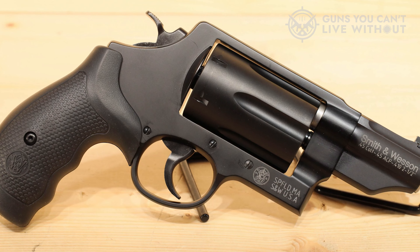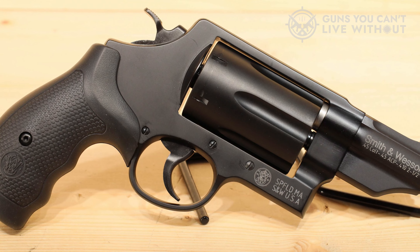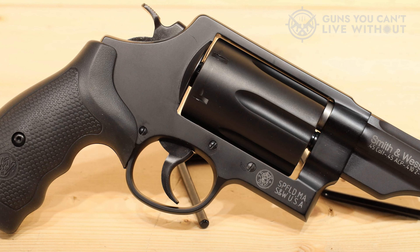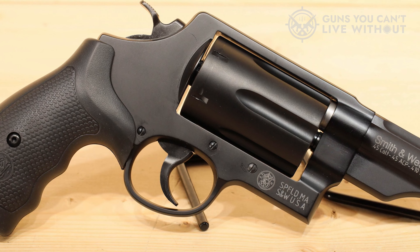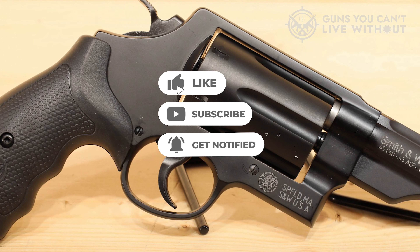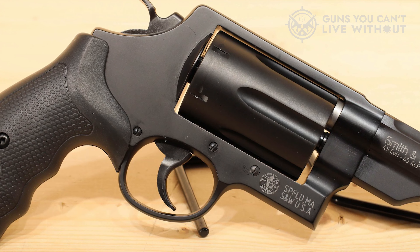That concludes our rundown of the top .410 revolver shotguns. We hope you found this information valuable — if you did, please give it a thumbs up. Feel free to share in the comments below which .410 revolver shotgun you plan to choose. Thank you for watching. If you enjoyed it and found it helpful, please give it a like, and don't forget to subscribe to our channel to stay updated on future content.